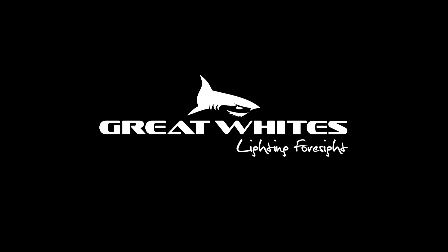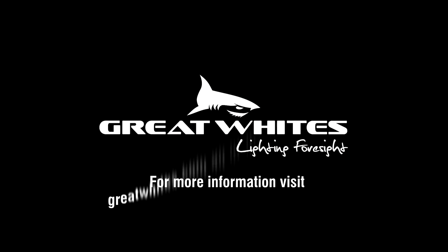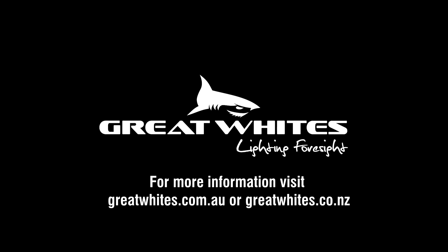For more information on the full Great Whites range, visit greatwhites.com.au or greatwhites.co.nz.